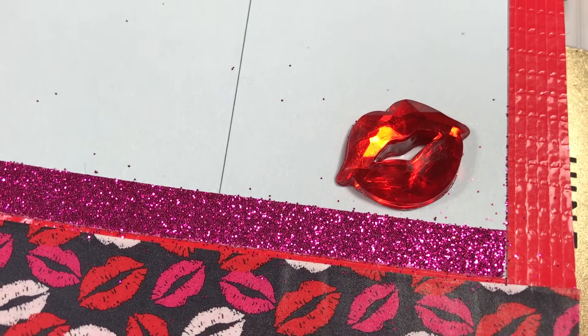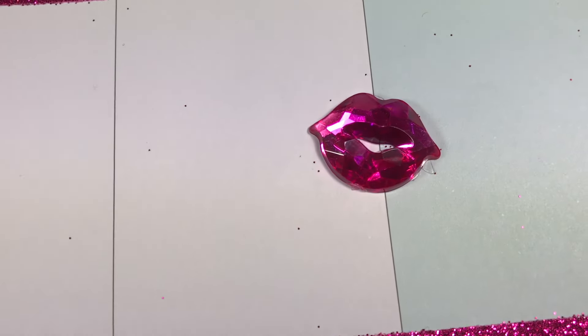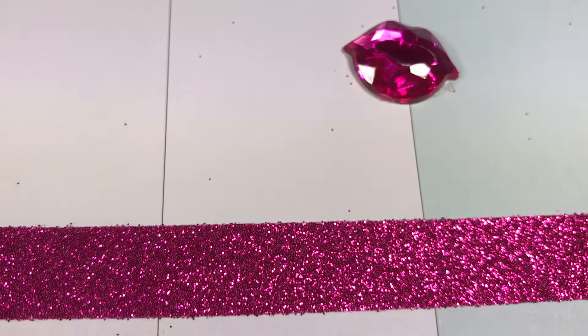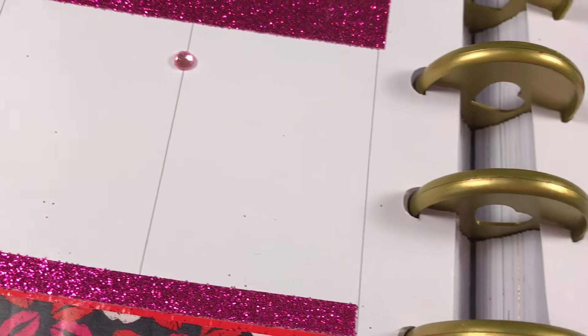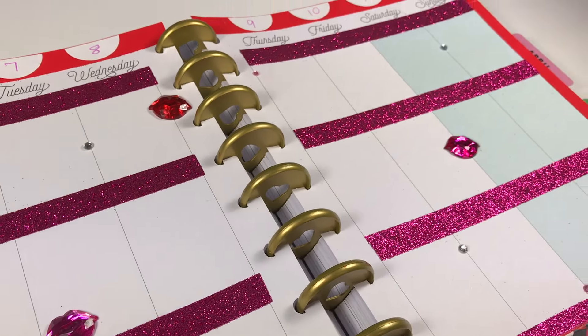The standout feature of this page are these adorable little blingy jewel lips in the fuchsia and the red. These came in a set that I found at the Dollar General. That set also included these beautiful little rhinestone accents, so I just sporadically laid them out across the pages in a random design.